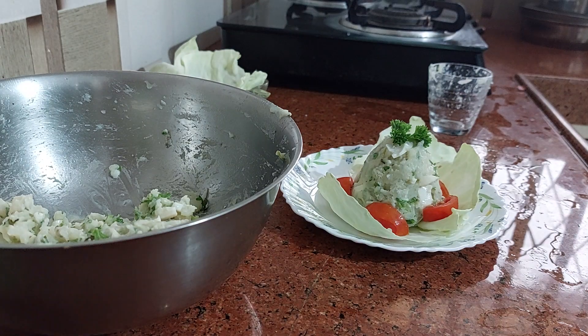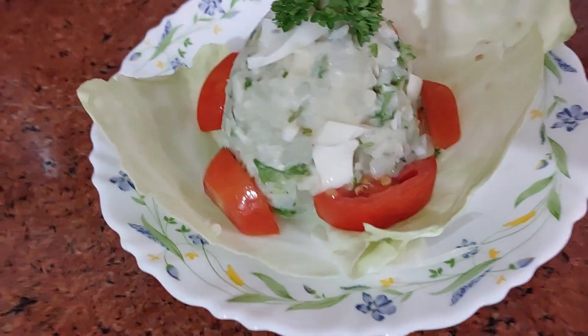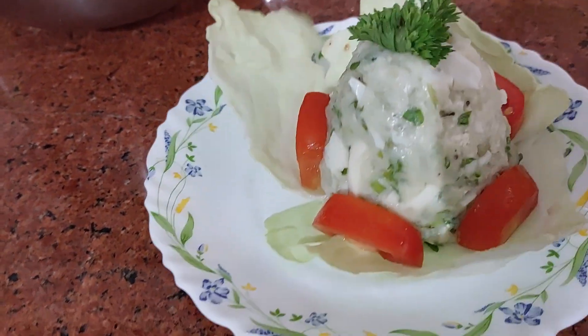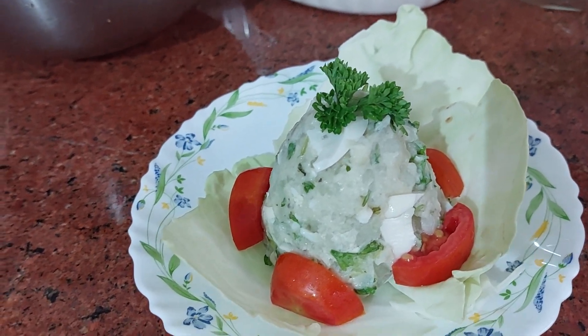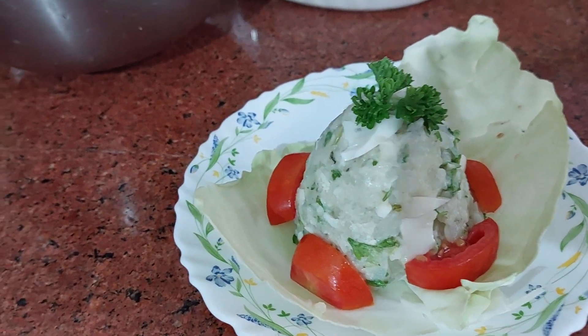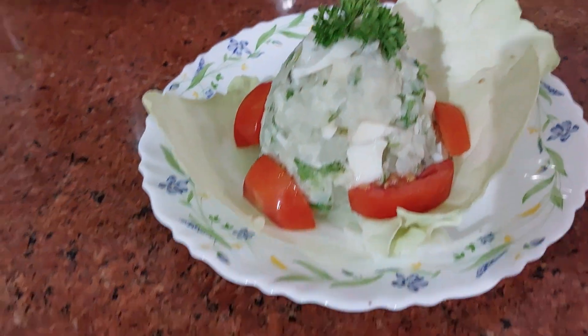Enjoy your potato salad for your meal. Hope you will enjoy this potato salad. Do let me know how it is — thank you so much for watching. I will show you the next type as well — the other potato salad our father used to make. I will come up with that recipe soon. Thank you so much!